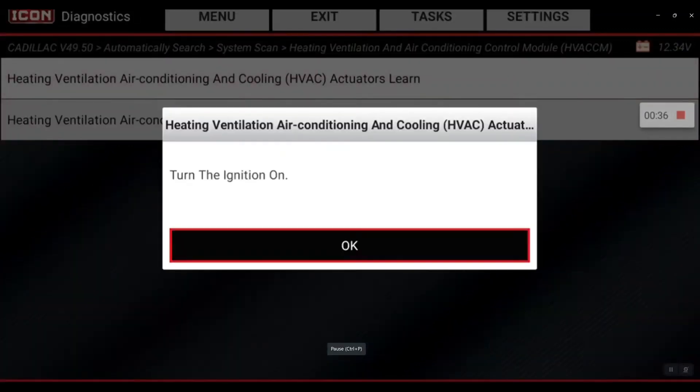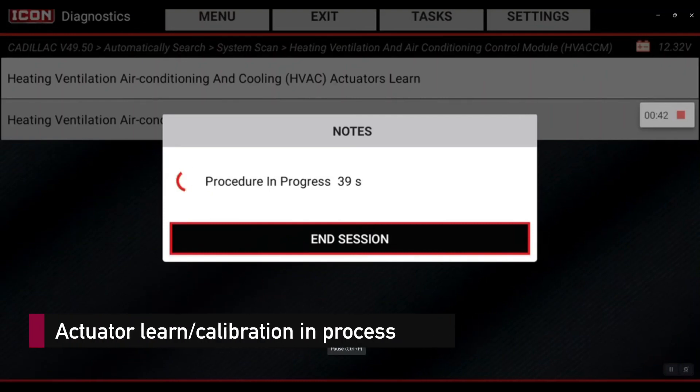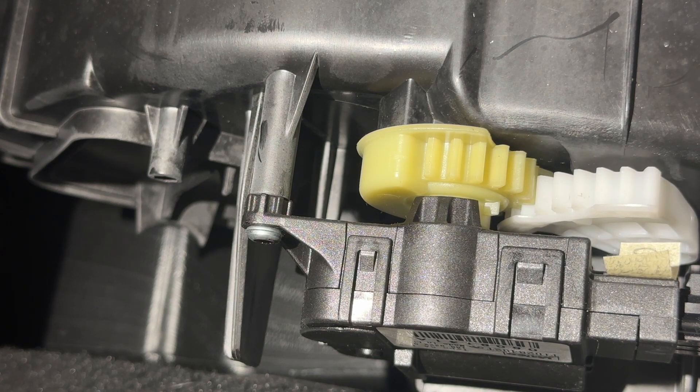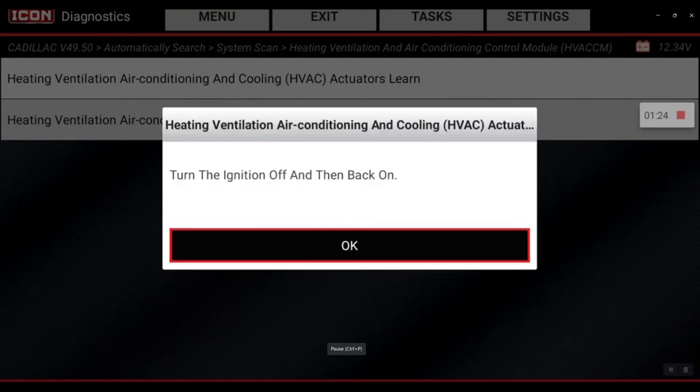I'm going to go ahead and click that button. Now turn the ignition on. Ignition is on — we're going to hit OK.